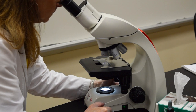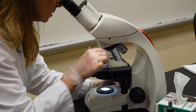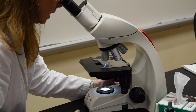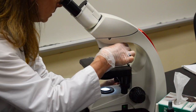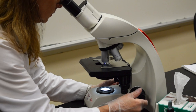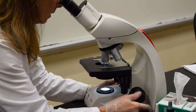After I get the object in focus under scan, I'm going to move the low power lens in place. If I need to focus the slide at this point I'm only going to use the fine adjustment knob. I then move the high power in place. To get it in focus I use the fine adjustment knob.